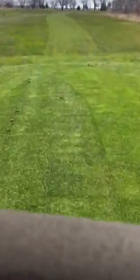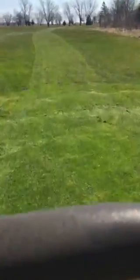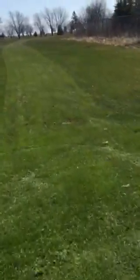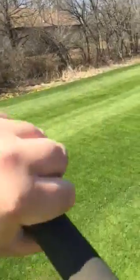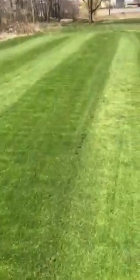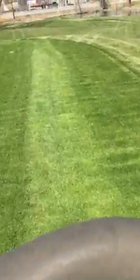So like I said, we like to try and double cut — sometimes more depending on the length. It's very similar to greens; we just kind of go back and forth and make our nice lines in the grass.